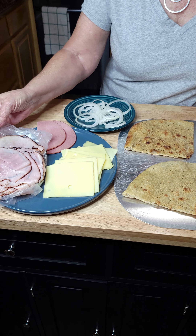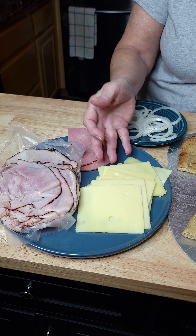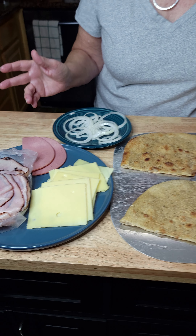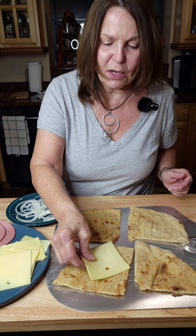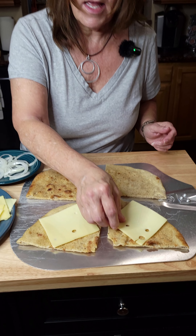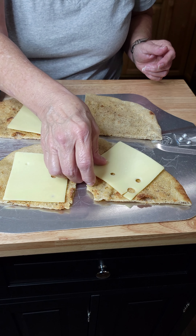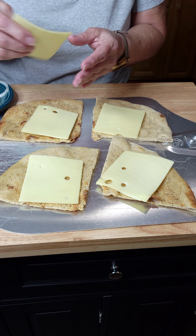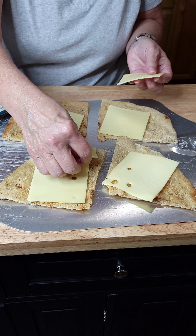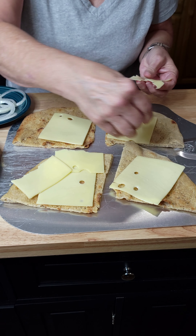We will make ours with Virginia ham — Boar's Head Virginia ham — beef bologna, Swiss cheese, and onions, and then we have some other toppings too that we will put on when we take it off the heat. We will start with putting the cheese on both sides of the bread. You can make these vegetarian if you want to — you can use any type of toppings that you would like. The veggie version would be wonderful with mushrooms; portobello mushrooms are very similar to meat once you cook them. Green peppers, onions.